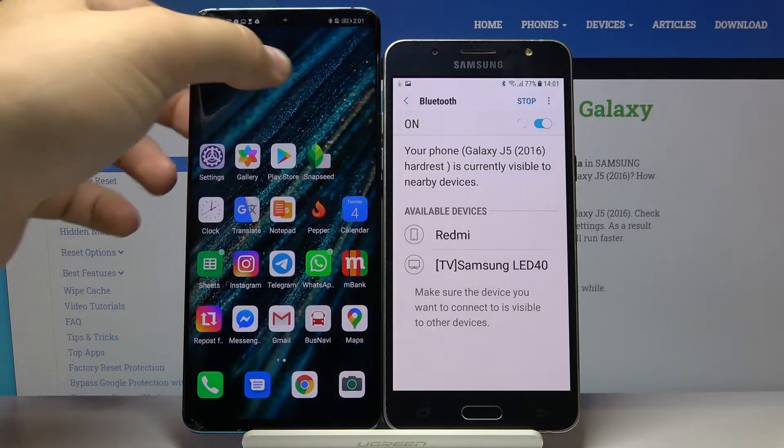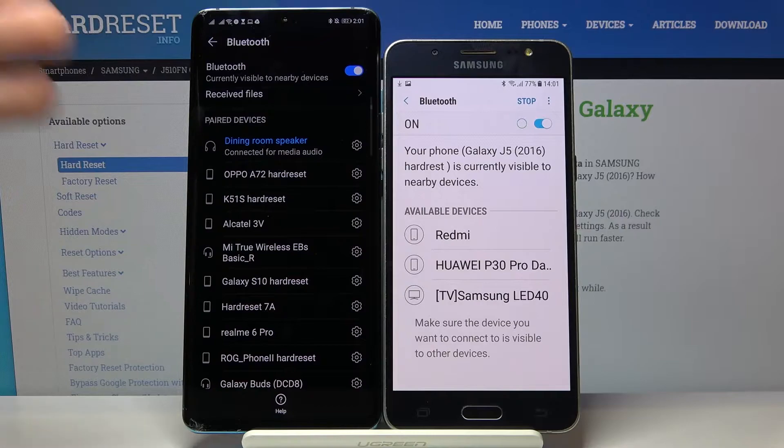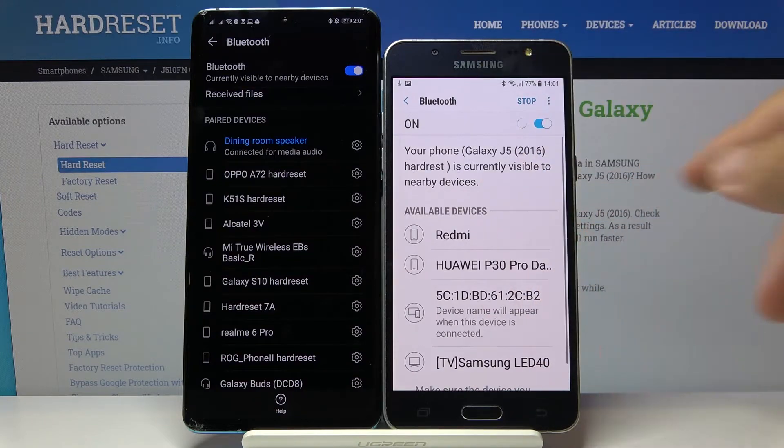We are now in the Bluetooth settings. Of course, we have to do the same on the second smartphone. As you can see, I'm currently connected to the dining room speaker, but I'm going to switch it to the Samsung device.